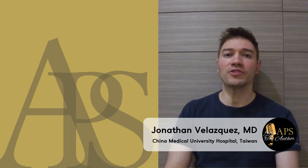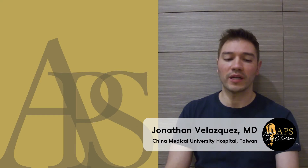Hello everyone, my name is Jonathan Velazquez Miquica. I'm originally from Venezuela and Mexico, and currently I am in my third year of microsurgery and hand surgery fellowship in China Medical University Hospital in Taiwan.